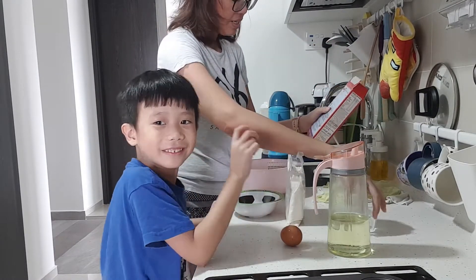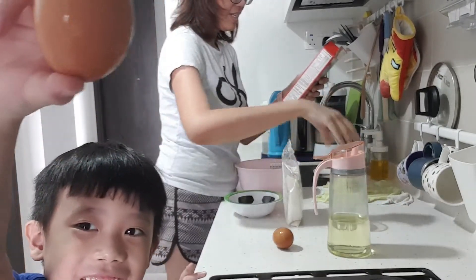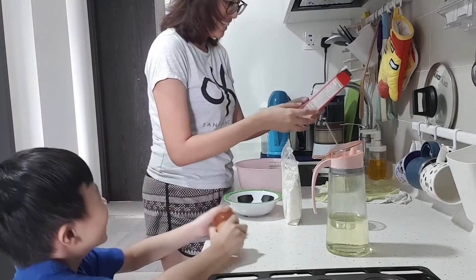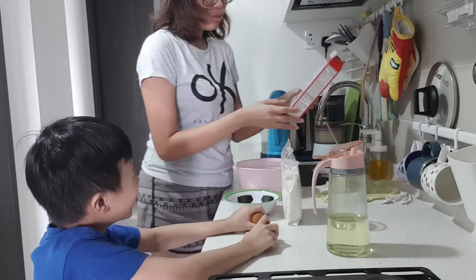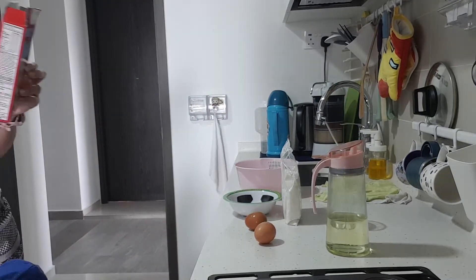Water, 300 and 15 ml. We need 2 eggs. Yes. And then you need to preheat your oven. Is the oven heated? Yes.